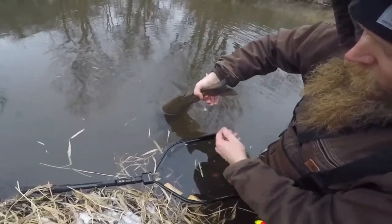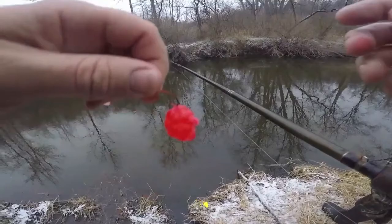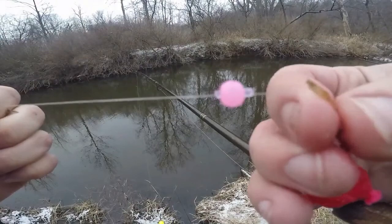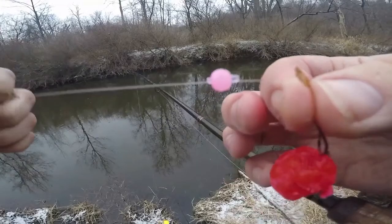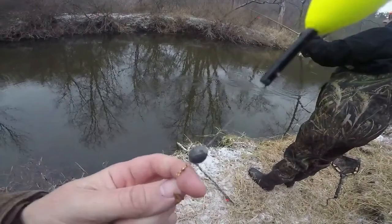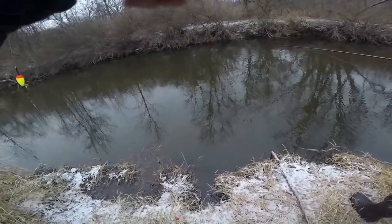Nice fish! High five — that's a slimy high five! So this is the rig I just caught that on: I've got a big juicy spawn bag, a pink UV Mr. Dirks glass bead — just a small one, size 6 — and then a cheap styrofoam float. I've got a barrel swivel, then an egg sinker, the cheap float, and a bobber stopper to keep it from going too deep. That was the rig that just caught that steelhead.